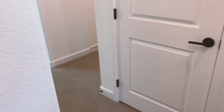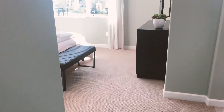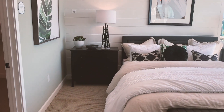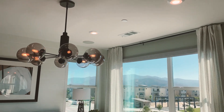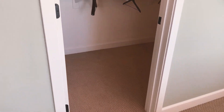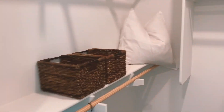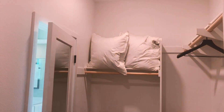Now let's go towards the master. Nice big master with huge windows. Very nice. Interesting light fixture — I imagine most people would want a ceiling fan, but it still looks really nice. And then a walk-in closet — big walk-in closet. Mirror doors, lots of storage.